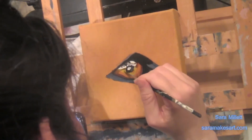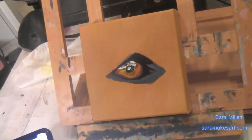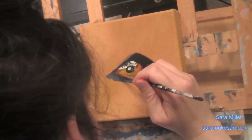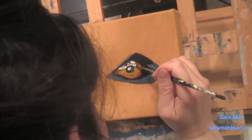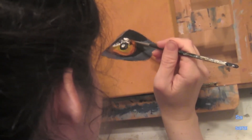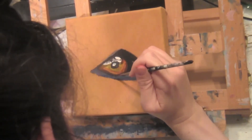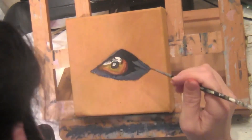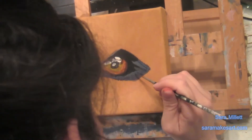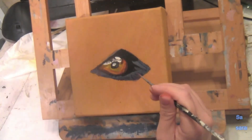I'm taking my liner brush and putting very thin lines of dark gray under where I put the Titanium White. This will emphasize the white even more and therefore make that spot look even shinier. I'm also putting some dark brown between where I have the black and the burnt sienna, using the tip of my liner brush so that the line stays as thin as possible. Taking that same liner brush with ivory black mixed into burnt umber, I'm painting around where I put some burnt sienna previously, putting the burnt umber right along the edge of where my gray rim is.